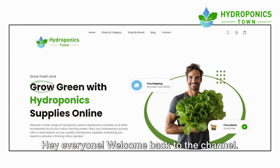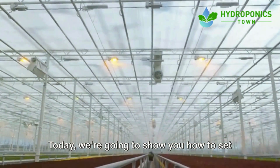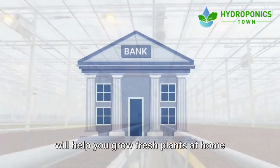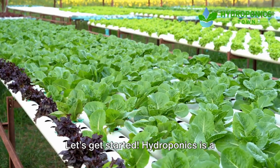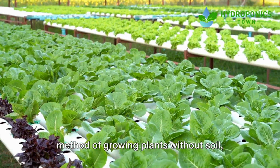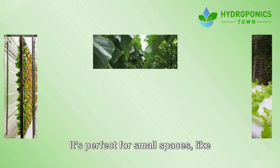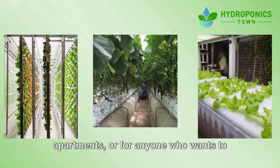Hey everyone, welcome back to the channel. Today we're going to show you how to set up easy and cheap hydroponic systems that will help you grow fresh plants at home without breaking the bank. Let's get started. Hydroponics is a method of growing plants without soil, using just water and nutrients. It's perfect for small spaces like apartments.